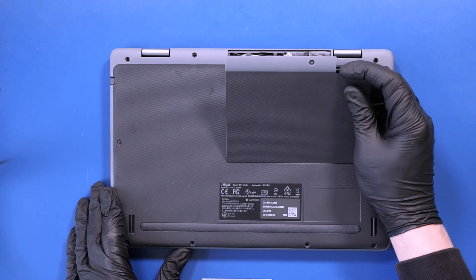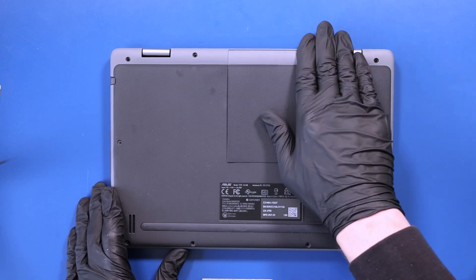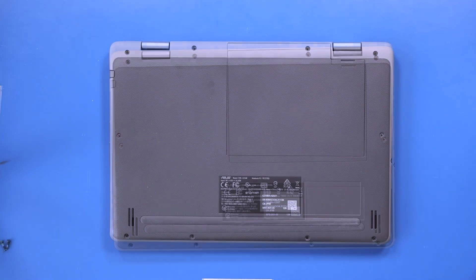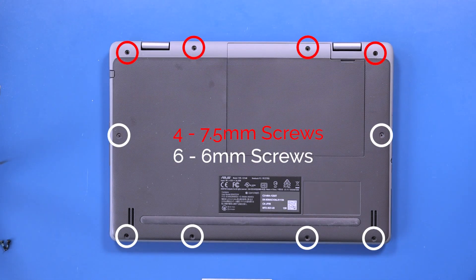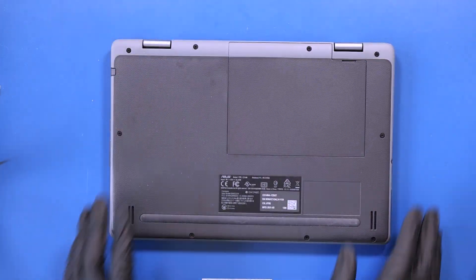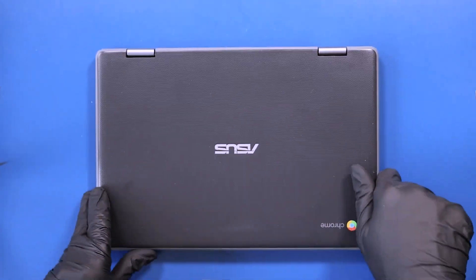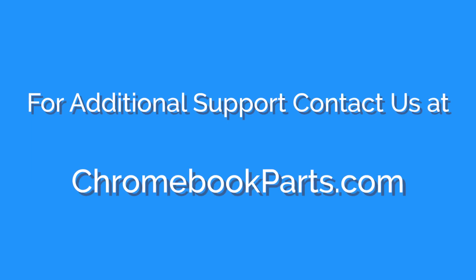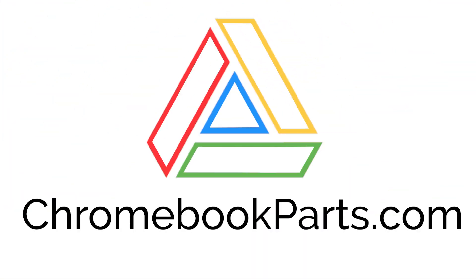Replace the bottom cover panel. Replace the four 7.5mm screws and six 6mm screws into the bottom cover and bottom cover panel.